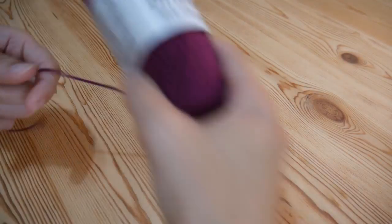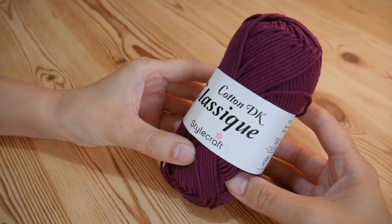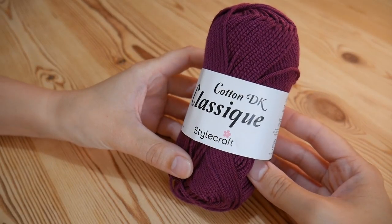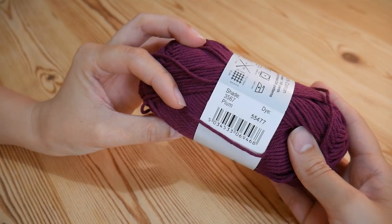If you're doing a face cloth or something like that, you're going to want a cotton yarn. For the blue one and for this one I'm going to be using Stylecraft Cotton DK, and this particular shade is called Plum.